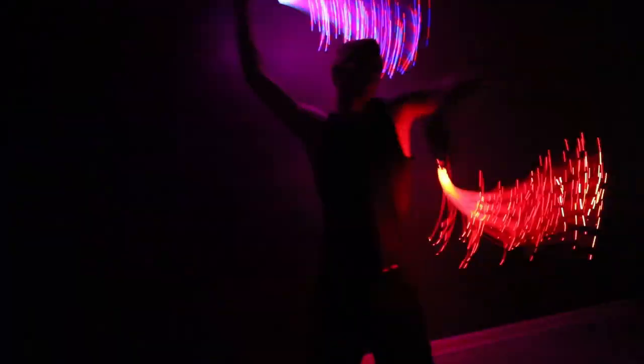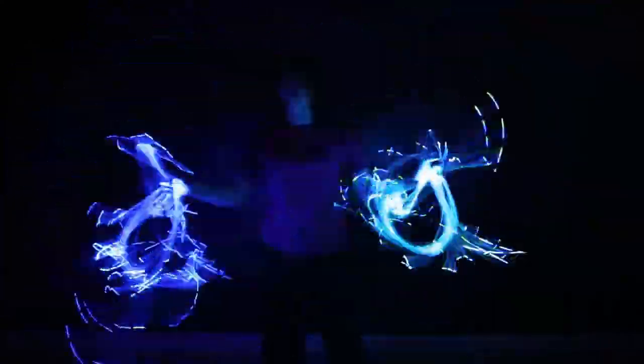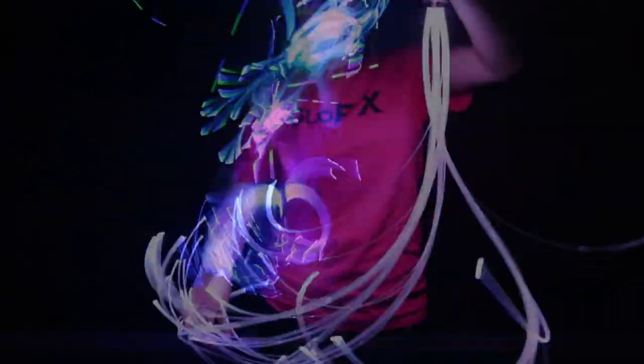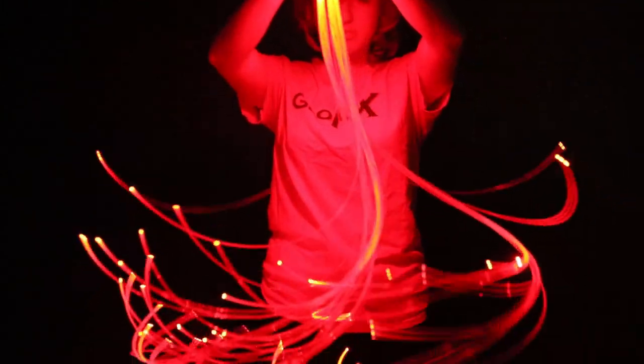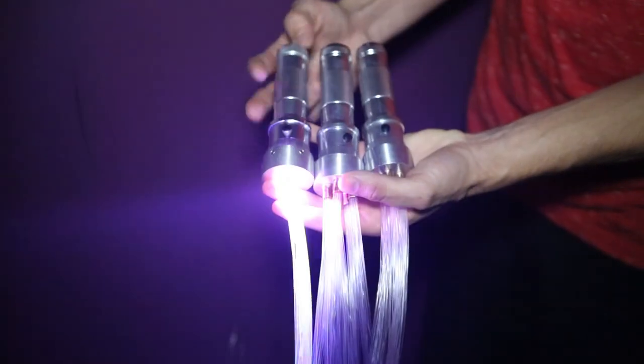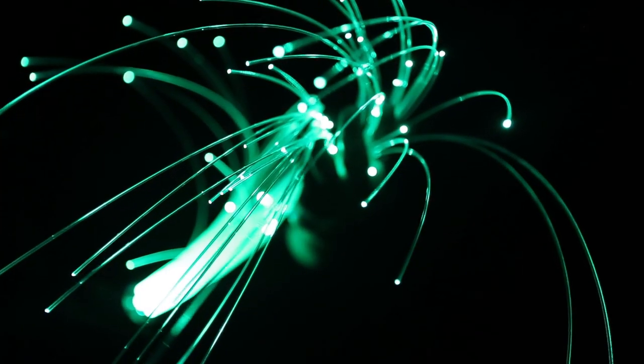You can combine different sizes to create the perfect poi setup. All of the models have 12 modes to create three different design patterns with strong and durable handles. These powerful LED lights can also last over 50,000 hours.